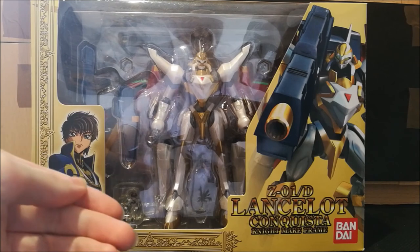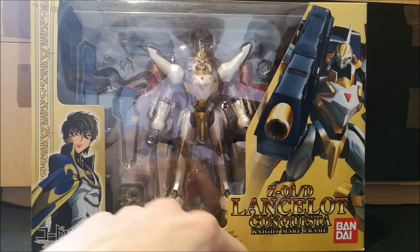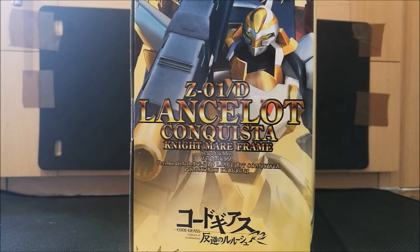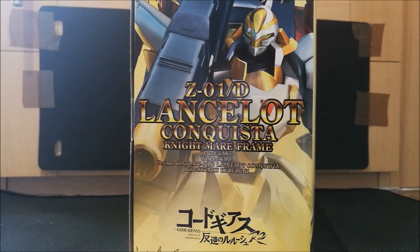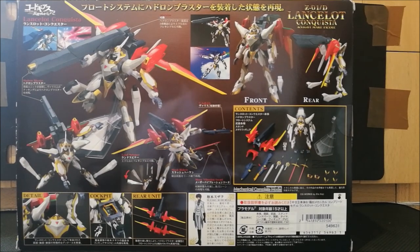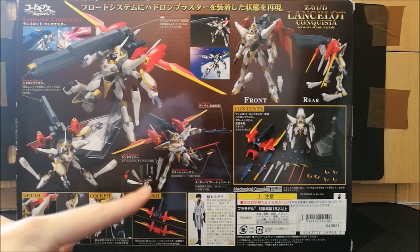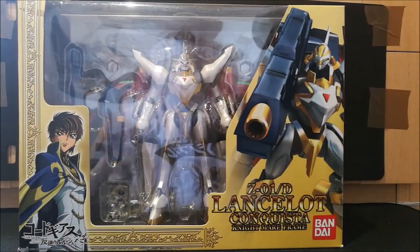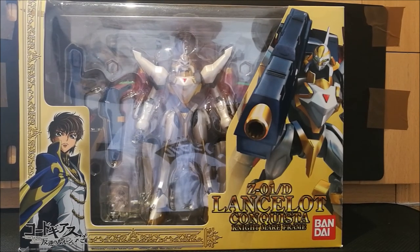Let's take a look at the box here first. The box design I really, really like — you've got the various golden accents going around throughout the box, the name, logos, and a picture of Suzaku in his Knight of the Round uniform. On the side, you can see the name, the height and weight specifications — very nice — and a pre-rendered CGI picture of the Lancelot. The product photos show the opening cockpit with a minifigure, the rear foot unit, and openable land spinners. This just looks like a really good figure. Let's crack open this figure and see how the Mechanical Complete Model series holds up.